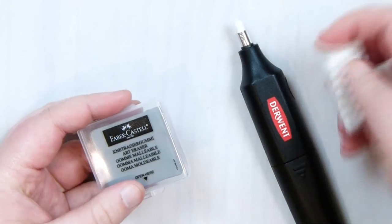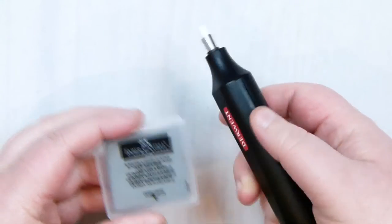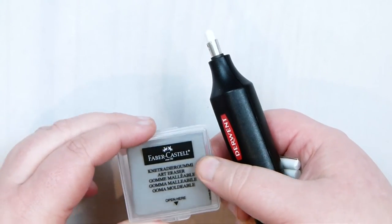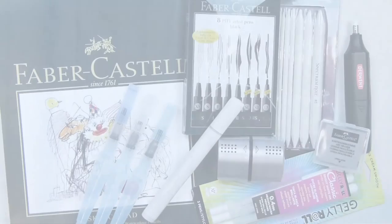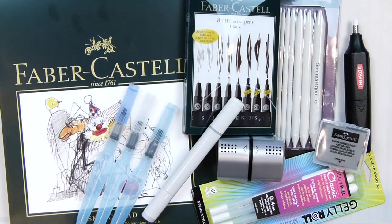So these are just some of the few recent art supplies I've been getting — just a few goodies to start playing around with. I really hope you enjoyed this little haul, and thank you very much for watching.